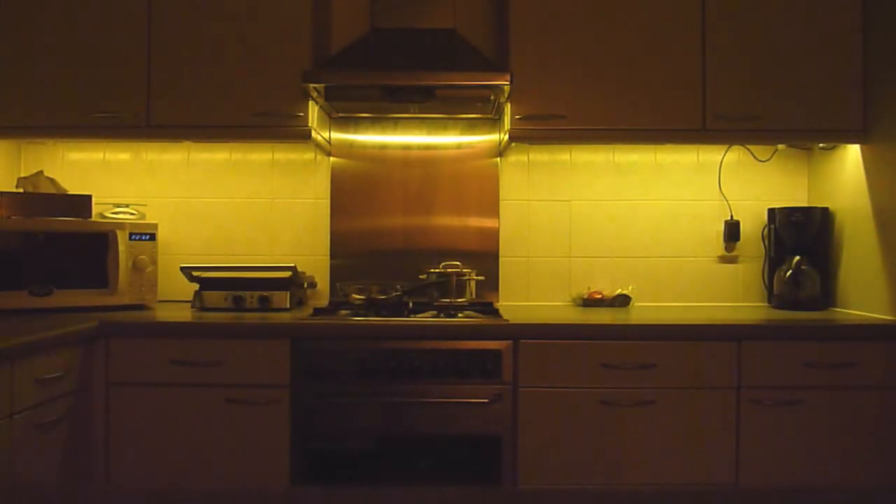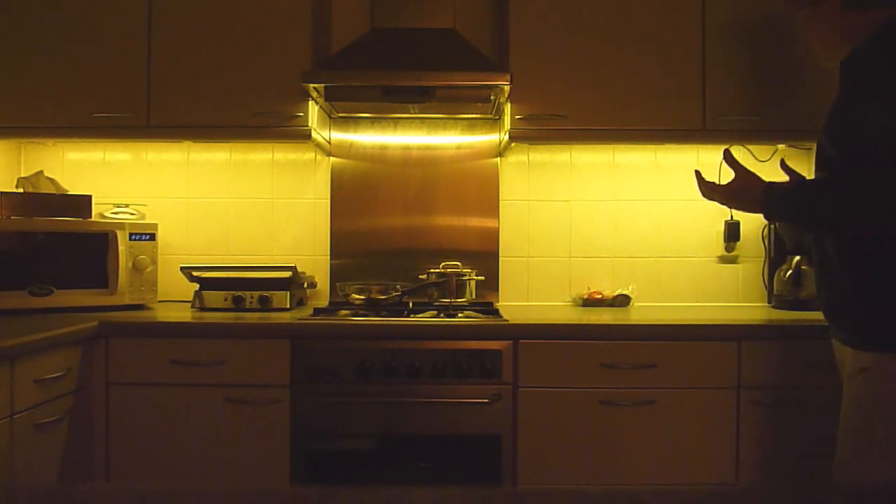Welcome to this video on the automatic fading kitchen lights, which use an Arduino to control the fading and a passive infrared sensor to detect motion. When I move into the kitchen, the lights fade smoothly on because the PIR sensor detected my motion.